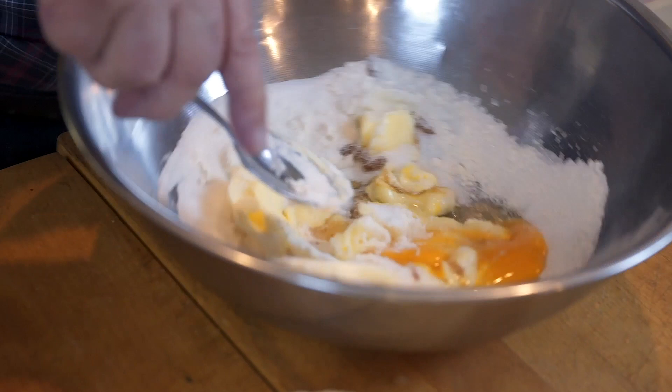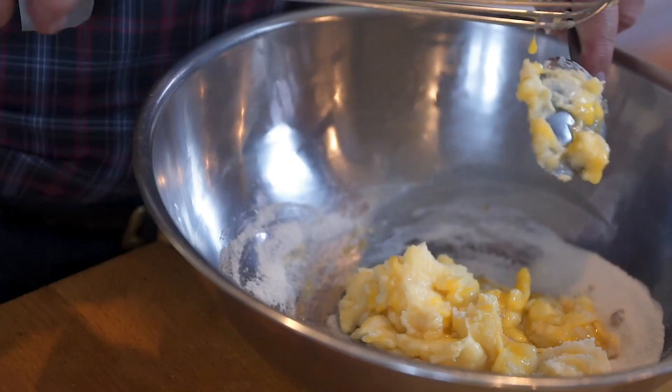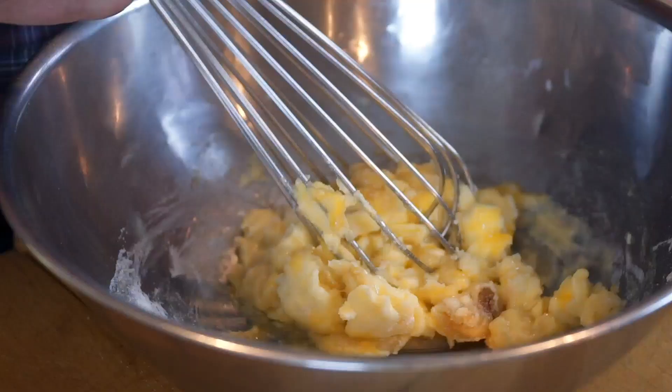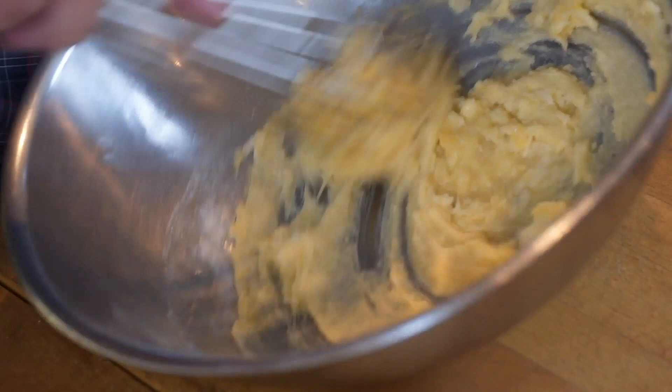We just beat that up. You have to make sure the butter is reasonably soft, otherwise it won't beat up. Just mash it with a spoon first of all, and then I'll get the whisk to work. Now I remember when I was a kid — I'm showing my age here — we used to get, and I think it was Golden Circle, a canned fruit salad, and I haven't seen it for years. It had pineapple, which is pretty logical for Golden Circle.